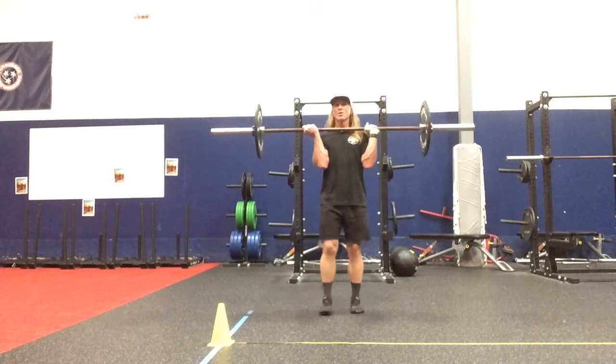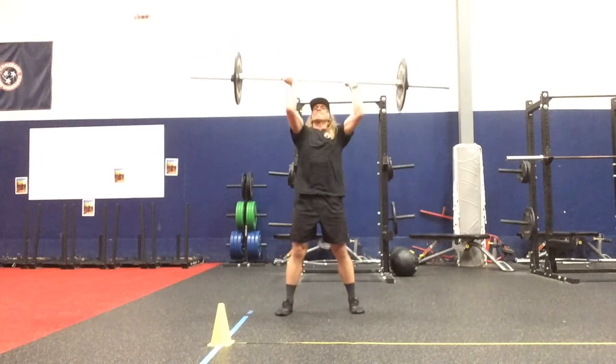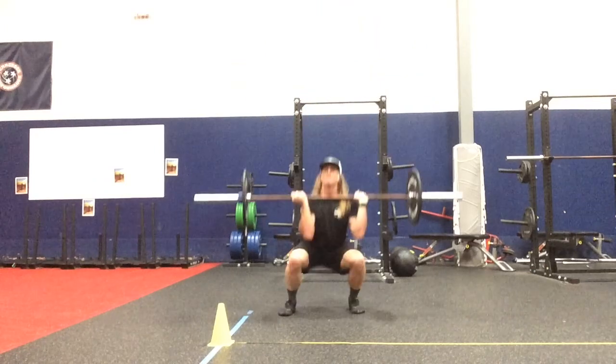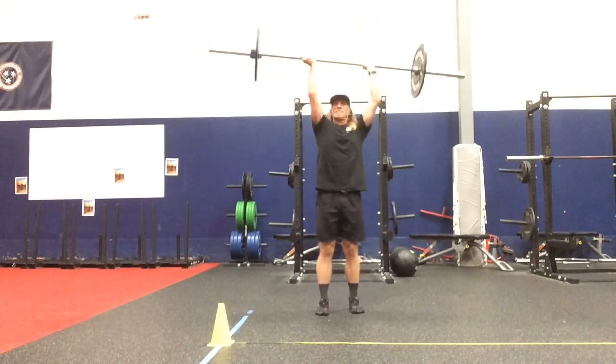Grip is facing away. We have it with the right leg forward, RXX shoulder width position, to RNX, RXX, RNX.